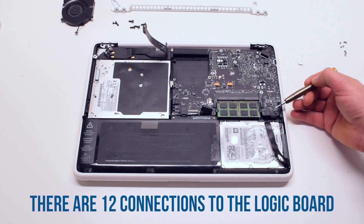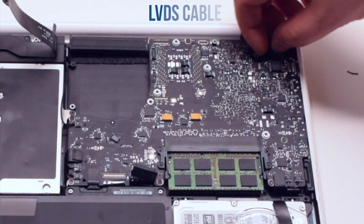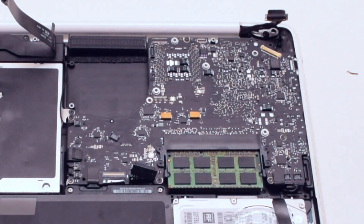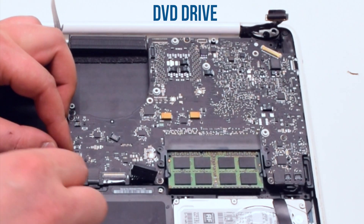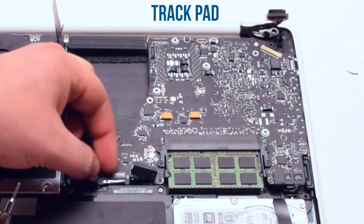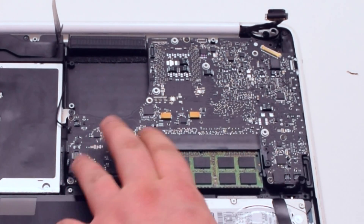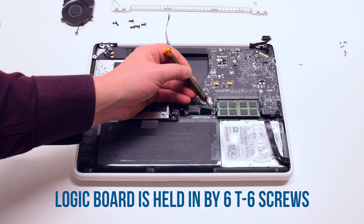Logic board removal. There are 12 connections to the logic board. Remove the LVDS cable first, next the microphone and the left speaker cable, the right speaker cable, the DVD drive, the right speaker, and the sleep indicator, next the trackpad. Now the keyboard connection — make sure to lift up the keyboard lever and then pry out the cable. The logic board is held in by six T6 screws.